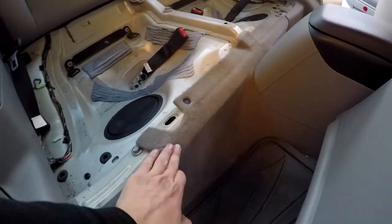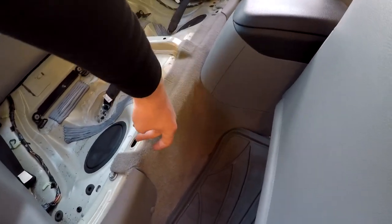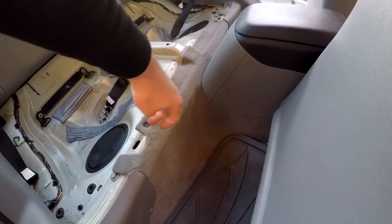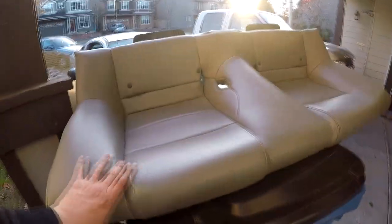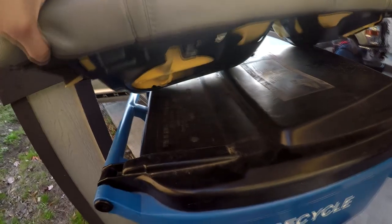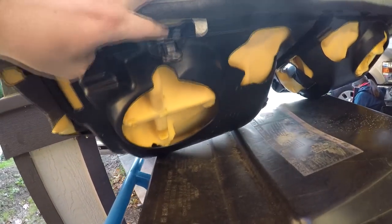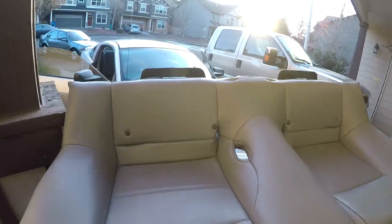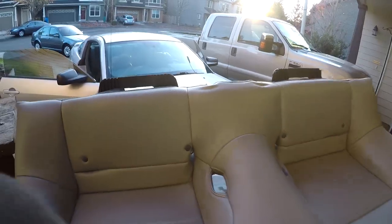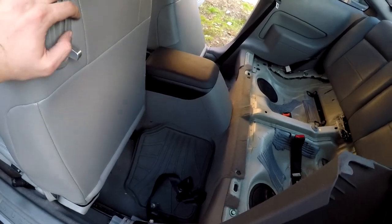First step: under the rear seat you can reach under and there's a black push pin. You push on it and then lift up, and do the same on the other side. You push it up and it will pop the seat up — from there it's just kind of held in place. Slide it under and then pull it out. Super easy. Back in the car, I moved both seats up to have maximum working space.